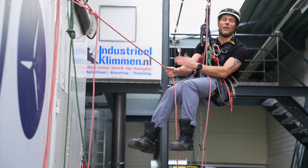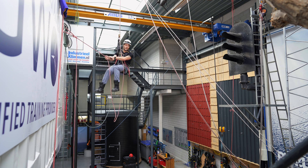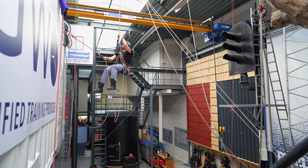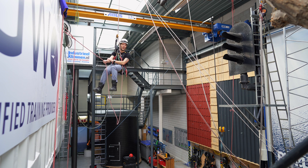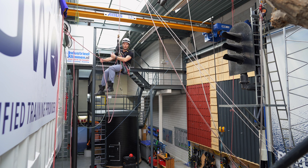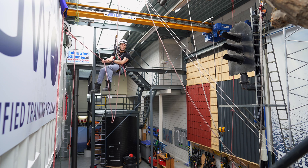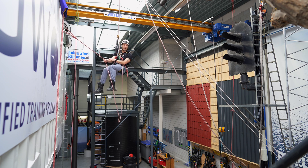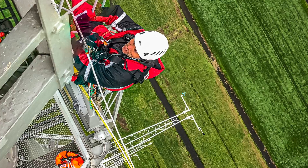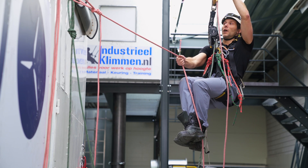Welcome to the rope access channel. In this video I will teach you how to pass a re-anchor. We're calling this a small re-anchor because the anchor points are less than 1.5 meters apart. The loop is very large so it's comfortable, and we're going to treat it basically as a small rope-to-rope transfer. Let's get into it. I've come from the top and descended down.